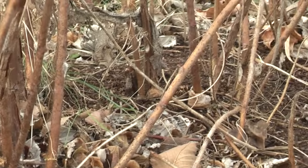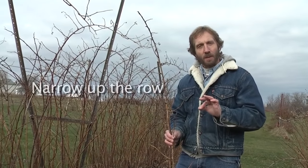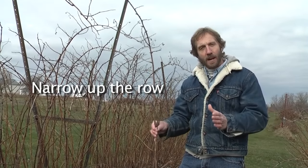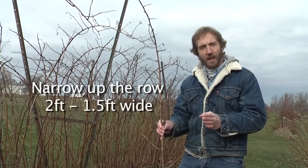When we're pruning raspberries we're looking to accomplish three things. The first is that we're going to narrow up the row, because every year the raspberry rows tend to get wider and wider, and we want to narrow that row up to about two feet to one and a half feet wide.